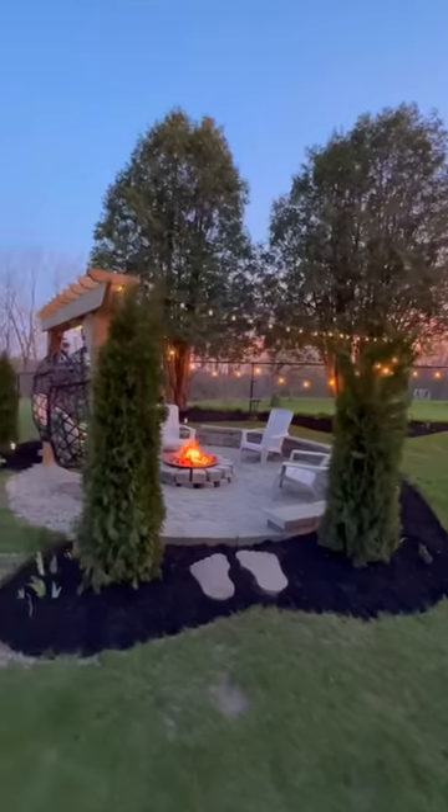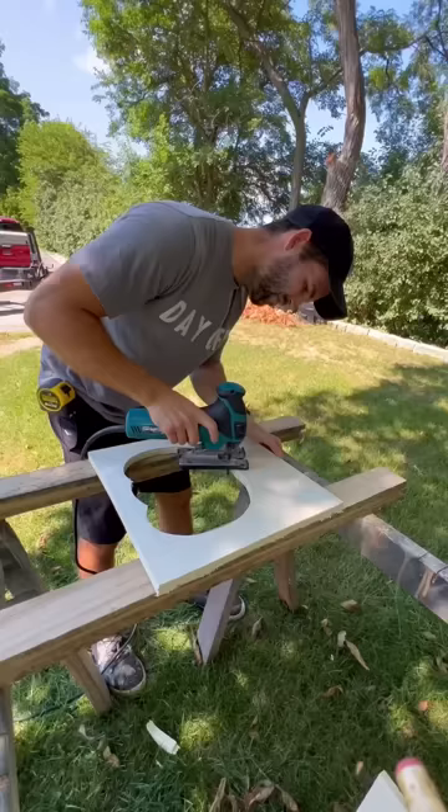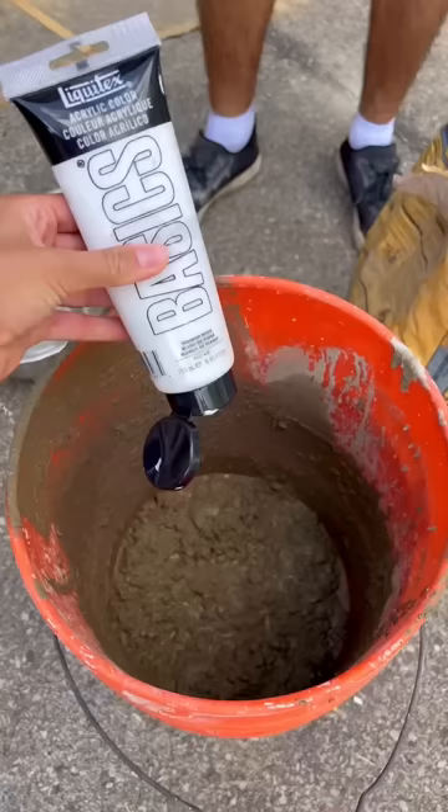I already know how some of you feel about my fire pit feet pavers, but they actually inspired this Halloween DIY. We sketched out shapes on two sheets of plywood, cut them out with a jigsaw, and screwed the sheets together to a piece of MDF, and then we mixed up some concrete.